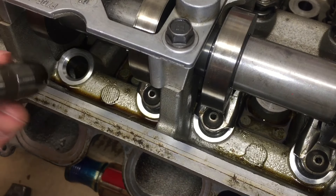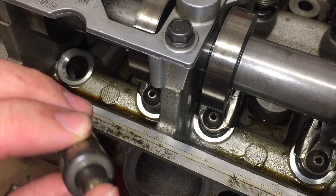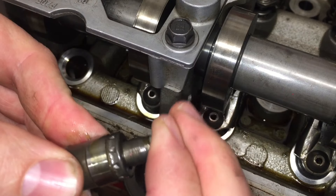I'll put a link in the description to a more full video on how to get the cam cover off and how to rotate the crank, if you're interested in seeing that. Check the video description, make sure you like and subscribe if you enjoyed the video — thanks for watching.